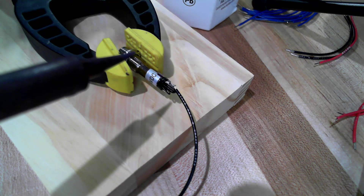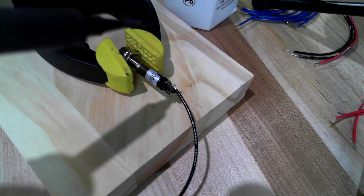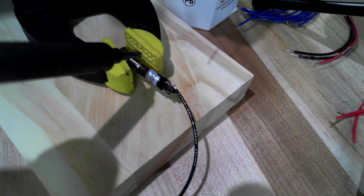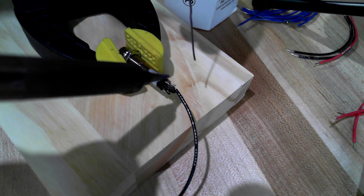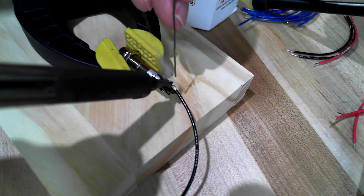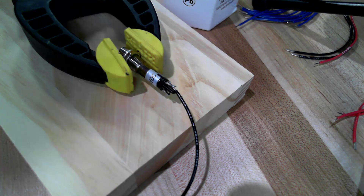These devices cannot take a lot of heat — excessive heat will dislodge the conductors from the LED inside the barrel and from the solder lug inside the barrel. So when you solder these, you start applying heat, melt the solder, and as soon as you see the solder wet into the conductor, you pull off.